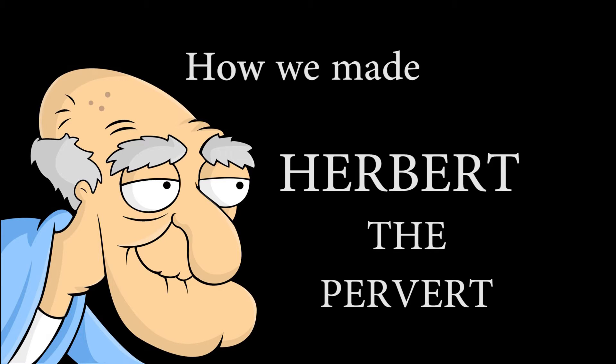Hey guys, this is Adam with Illusion Studios, and today in this video we're going to be going over the process of how we made Herbert the Pervert from Family Guy. Everyone loves that guy.